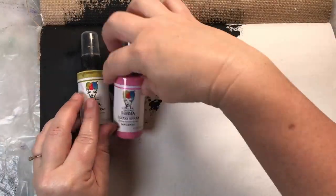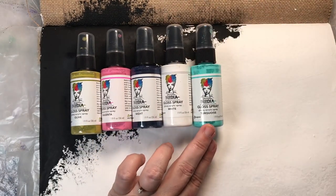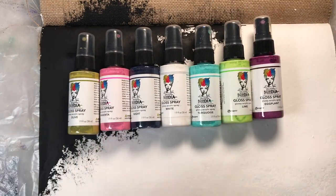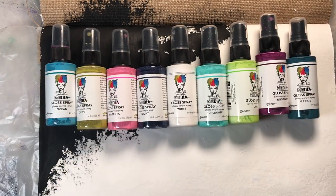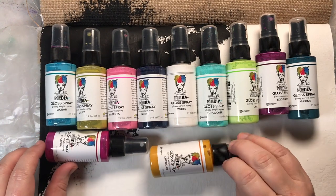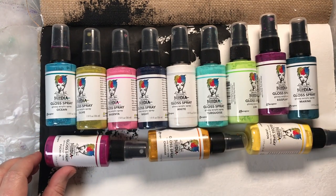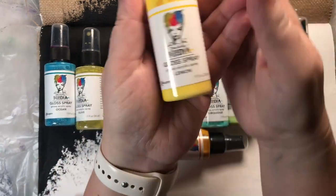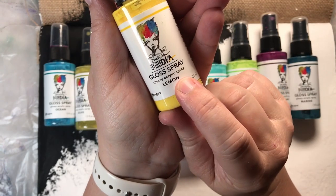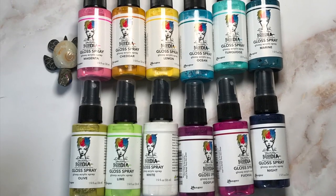Next up, I have Dina Wakeley Media Gloss Sprays. These are acrylic sprays, which means they're waterproof when you're finished and they're dry, which is fabulous, and they come in 12 colors right now. Maybe Ranger will put the rest out later — that would be fantastic. Ranger, would you do that for us? We would love it. So these are all the colors, and you can see it says Glossy Acrylic Spray, so that's the kind of finish you're going to get.